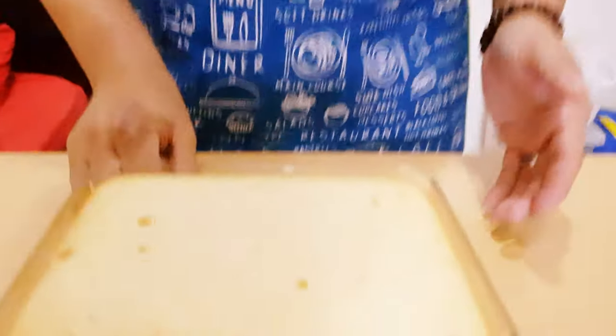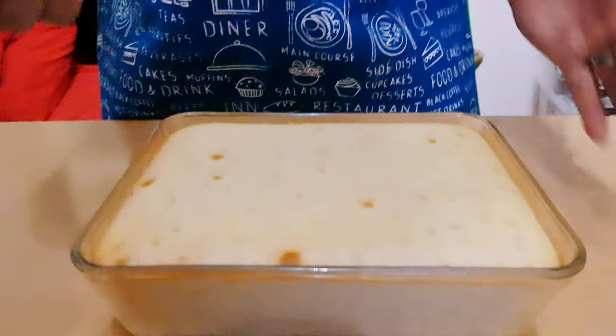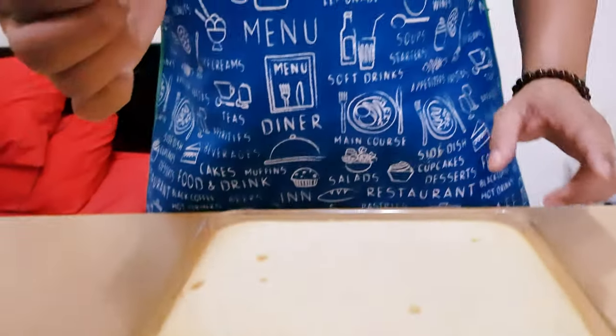Yes, guys! Welcome back once again. Ito na yung ating banana cake — ating own version ng banana cake. Let's take a look. Ayan! For you to check kung luto na yung ating banana cake, just use a toothpick and tusukin natin. Kung wala nang sumama, ibig sabihin luto na siya.